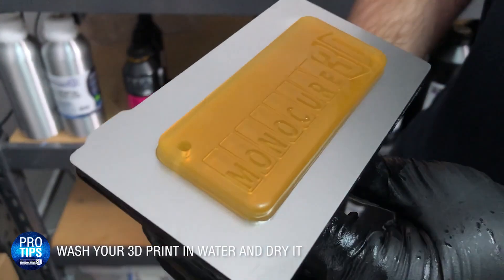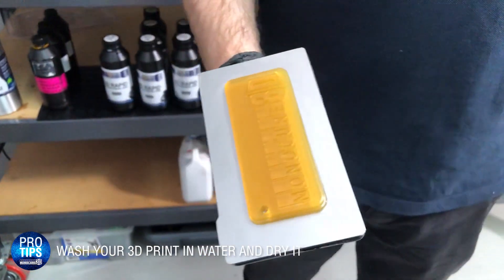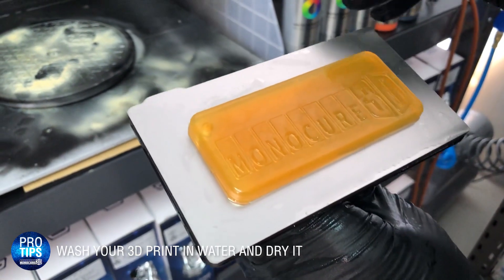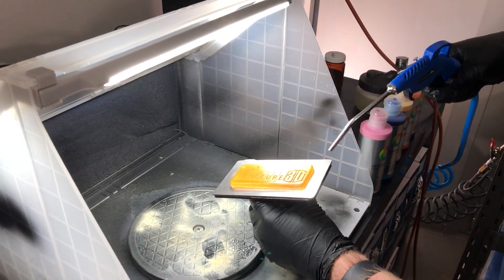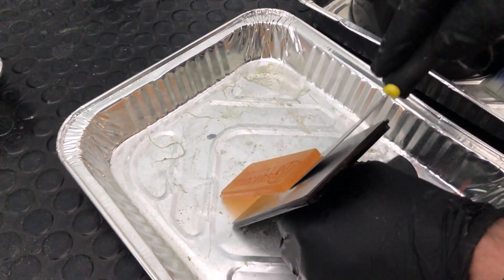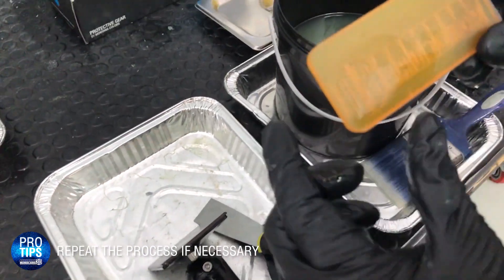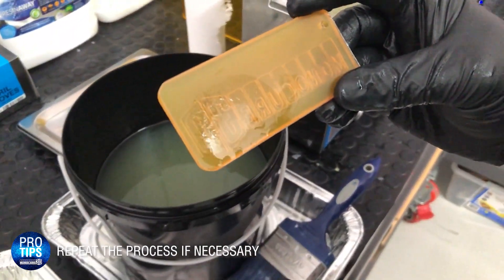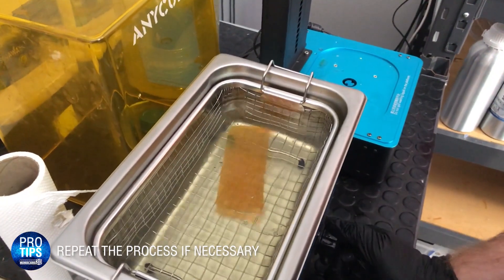I'll stop it there. Looks exactly as it did before — there's no difference. So we'll go and wash it in the sink now. I've just washed it in water, and now we're going to get the excess water off. You now take this off the build plate — and there it goes, it came off very easily. But remember, there is a bit of excess resin there that hasn't been cleaned, so I'm going to pop it back in the ultrasonic cleaner and let it do the other side.